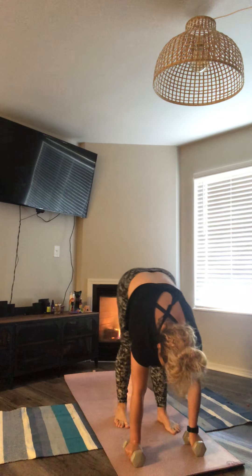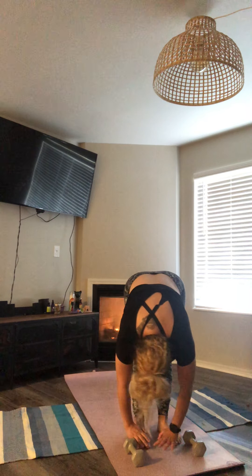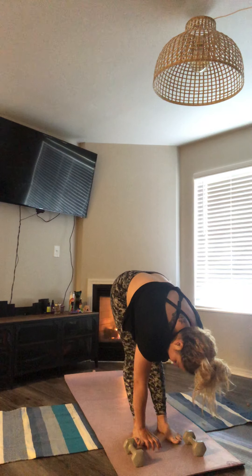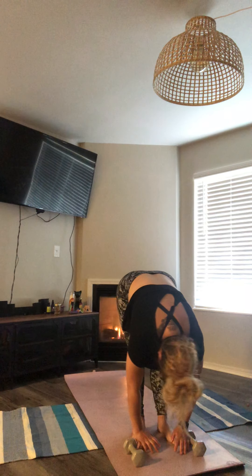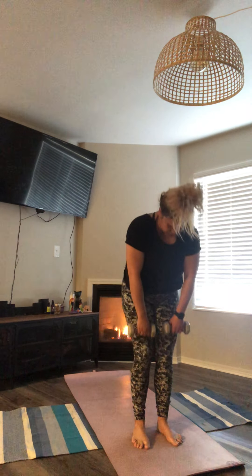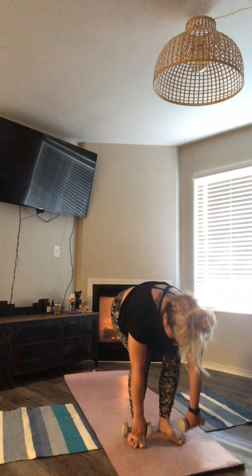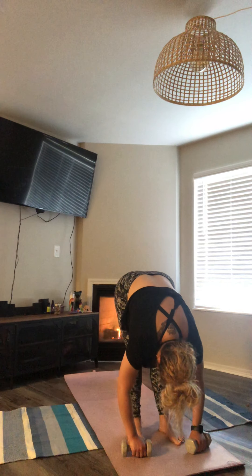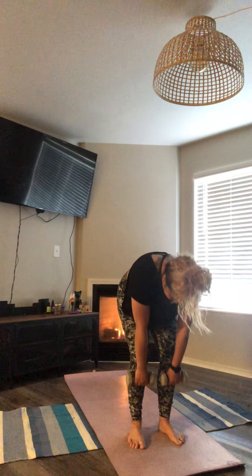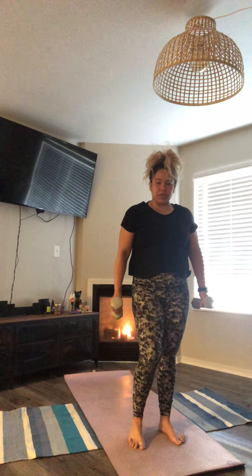Walk those feet to the front of the mat, once again come to that forward fold. With each exhale, let that body hang really heavy. Rock those knees side to side, upper body hangs. Inhale, half lift — keep that gaze on the ground. Exhale, folding forward. Inhale, slowly bring that body up — bend those knees, vertebrae by vertebrae. Inhale and roll back, shoulders come back, weights are in hand. Shake those legs out if you need to.